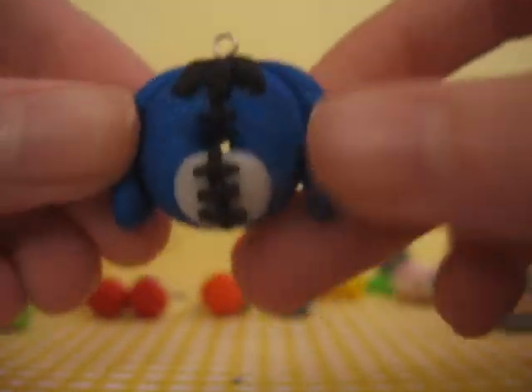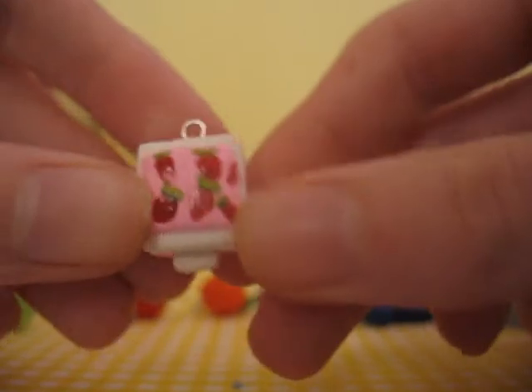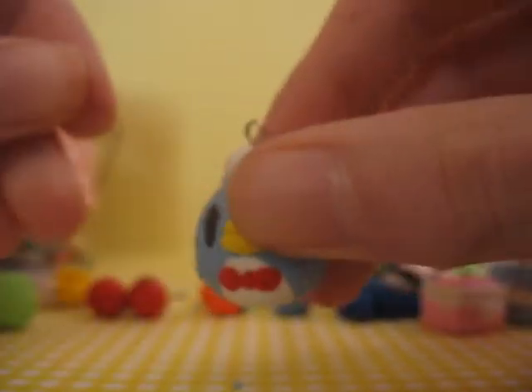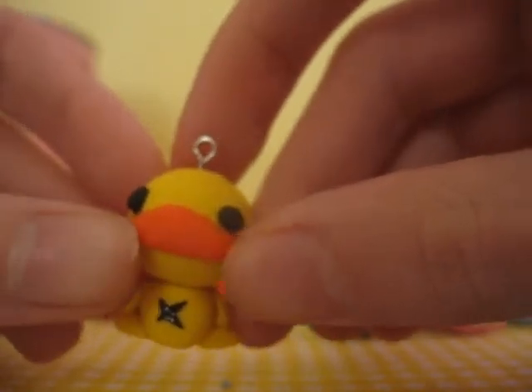I made this Eeyore donut — that's not my own idea either. This strawberry bento from Qt and Popo, I think. Tuxedo Sam from Crafty Olivia, I believe. This one's really cute, even though the bow is kinda stained. And this Xanax character from Qt and Popo too, I believe.